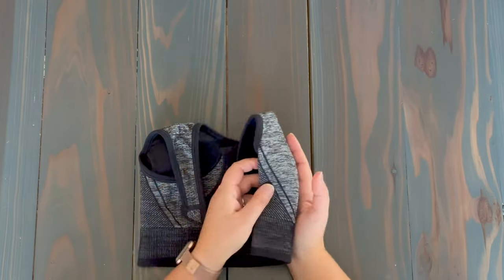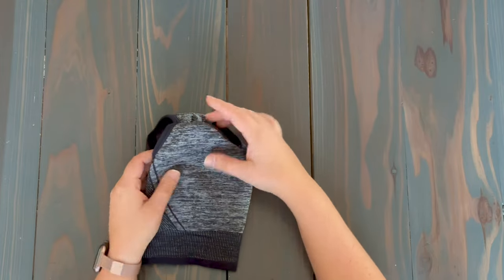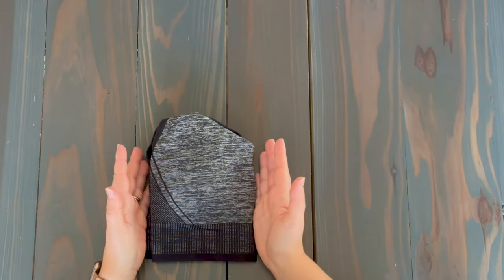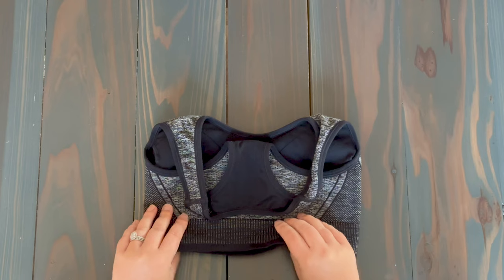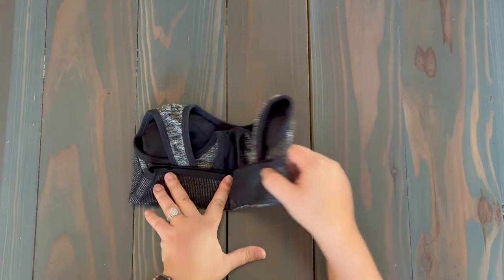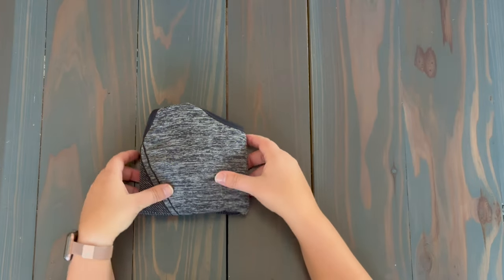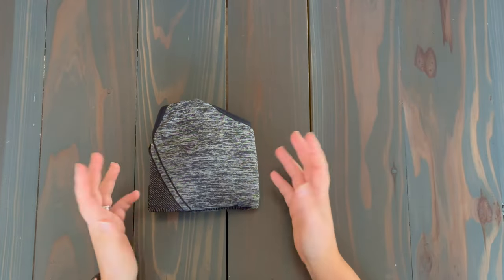If we fold it in thirds, it can end up creasing the padding and create awkward lines, and it might permanently keep creases in it. So you're just going to fold it in half, just like this. This is where you can stop. If you want it to be smaller, if there's no padding in the bottom of the sports bra, you could bring that up and then fold it in half, making it a little bit smaller. From here you could stack it in a drawer and you'd be good to go.